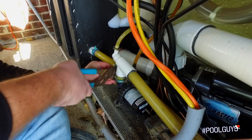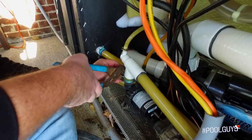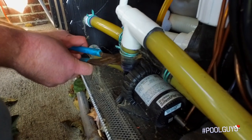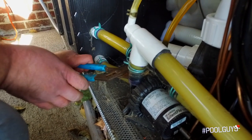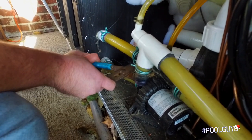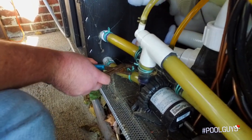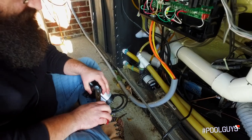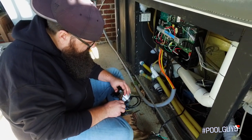Holding everything down on here are these band clamps that use pliers to manipulate. We clamp those down and just wiggle them out of the way. I mentioned that you do not have to actually drain the spa to replace the circulation pump.